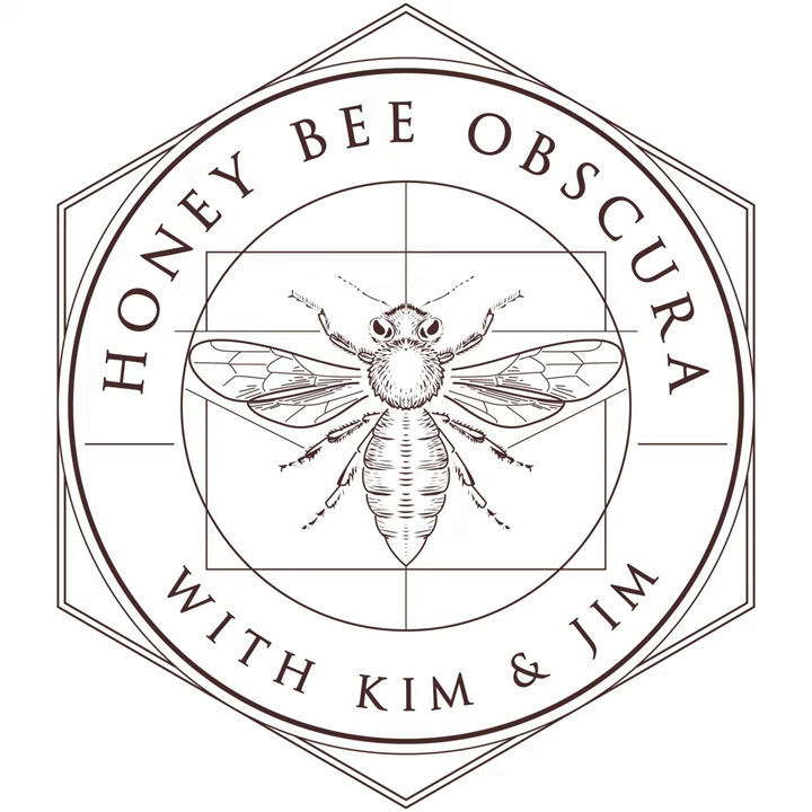Better Bee is pleased to sponsor today's episode of Honeybee Obscura Podcast. For over 40 years, Better Bee has supplied beekeepers across the country with the tools, equipment, and knowledge needed to succeed. Because many Better Bee employees are beekeepers themselves, they understand your needs and challenges and are better prepared to answer your beekeeping questions. From their colorful catalog to their support of beekeeper educational activities, including this podcast, Better Bee truly lives up to their tagline of beekeepers serving beekeepers. See for yourself at betterbee.com.